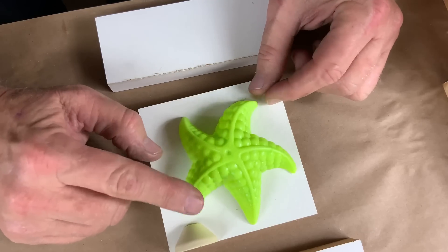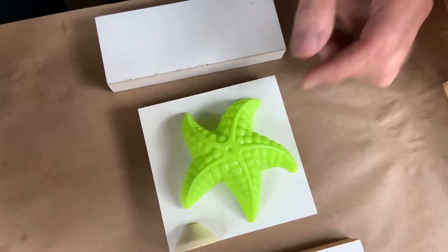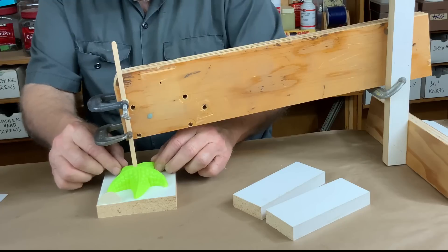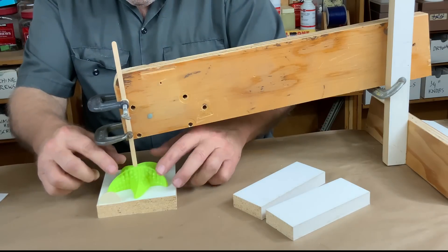This plastic toy is not laying flat on the surface, so I'm going to have to weight it down somehow. I've set up my holdout rig here — you can see what a simple rig it is, just three clamps and some scraps of wood. Let's see if this thing is going to work.